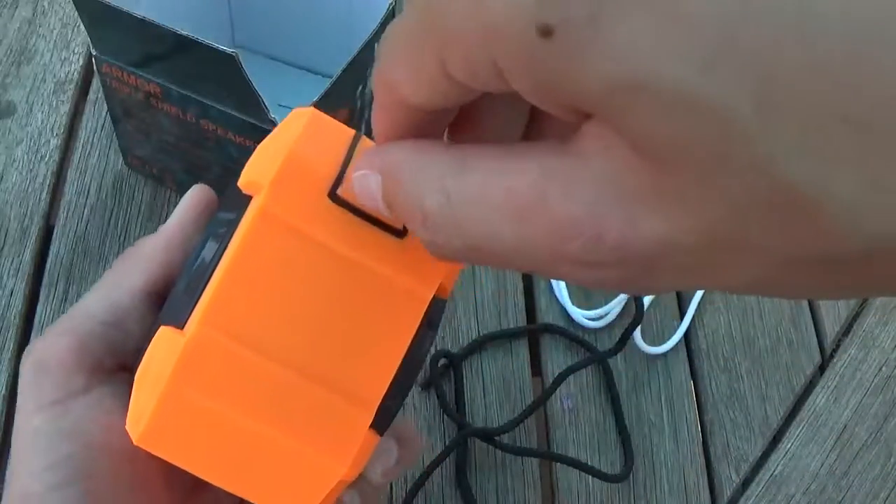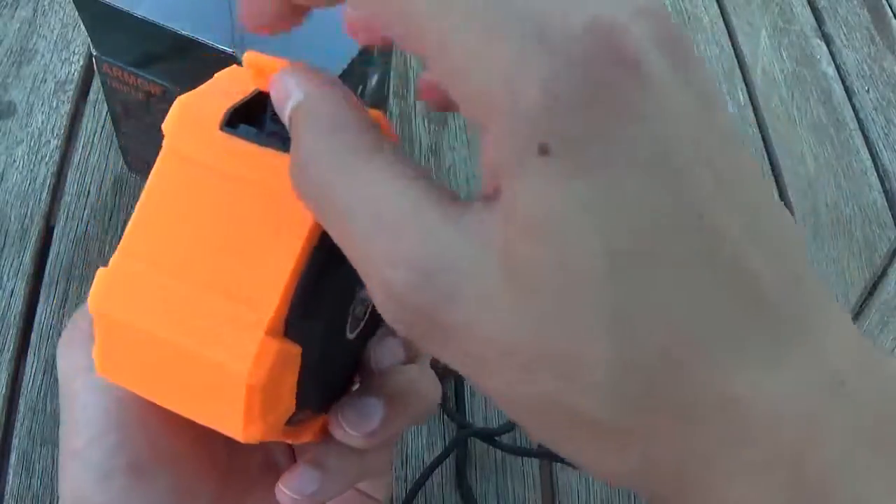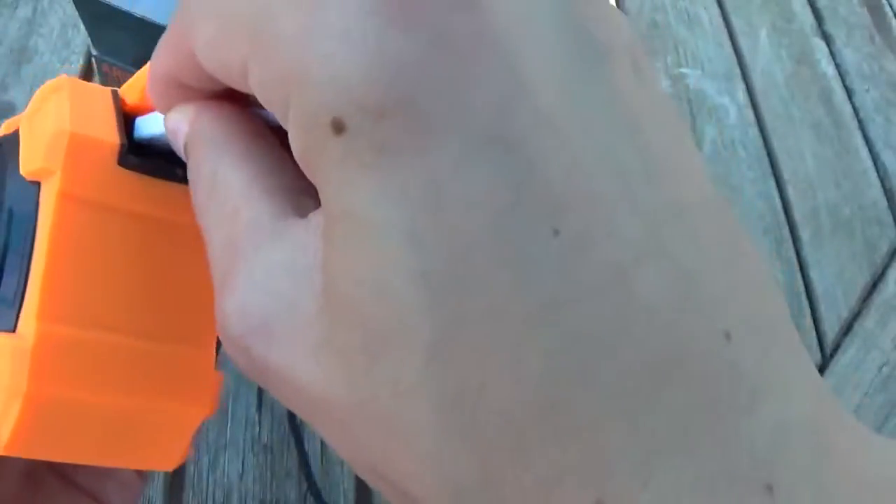You want to make sure you have this flap on all the way when you're using it, because this flap basically keeps the water out of that little charging port. That's where you stick your charger — right in there — and you charge it.